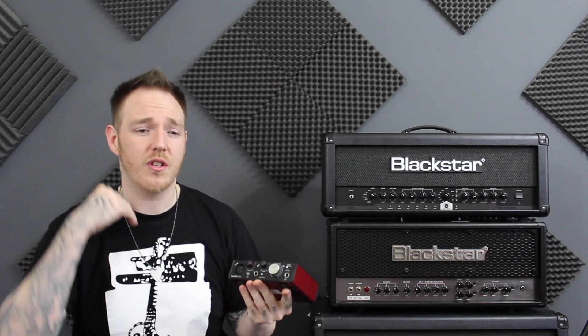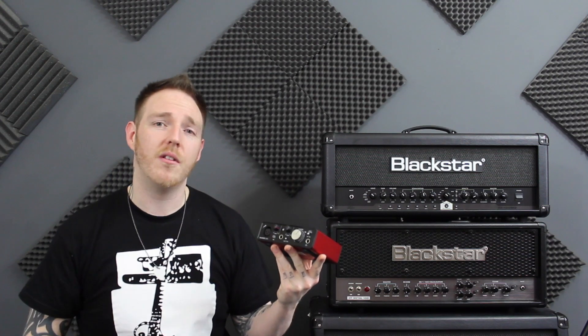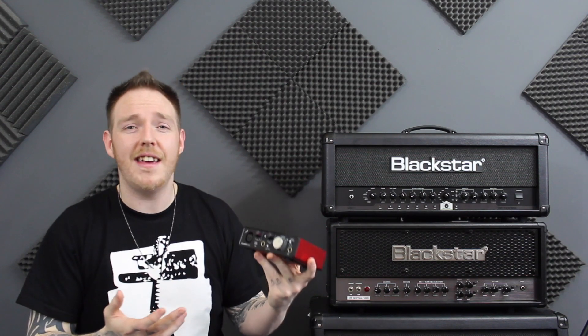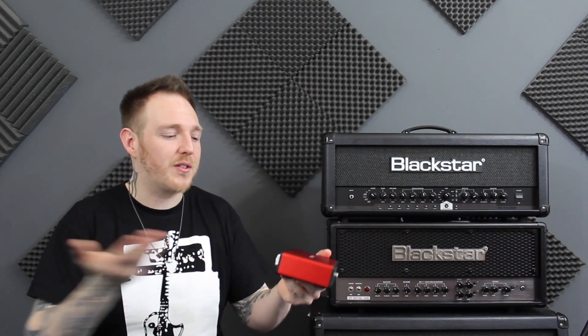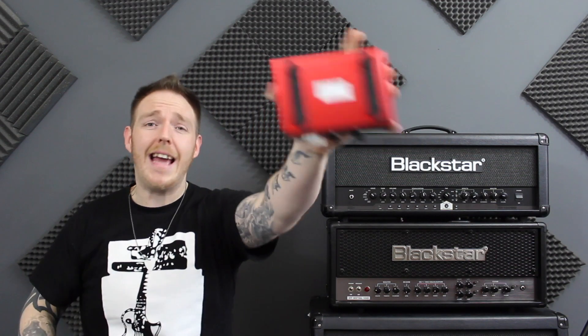I highly recommend the Focusrite — especially this interface if you're just starting out with home recording and you want something simple, something basic, just to start getting some ideas down. I've been using it now for a good few months and I've had no problems with it — it's never let me down. It's easy to use, sturdy, and it's tiny. I thought it was going to be bigger, but it's actually really small, which is good because it just sits there, it's not in the way, doesn't take up space, and it looks really smart. It's also got these really nice rubber feet on the bottom so it doesn't slide — with those bad boys, it ain't going nowhere.